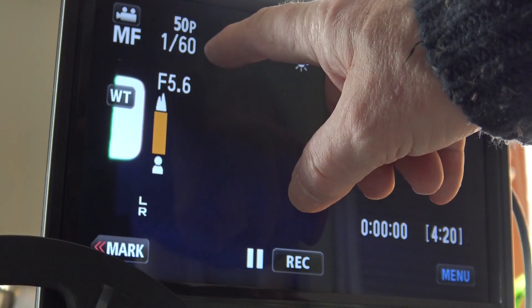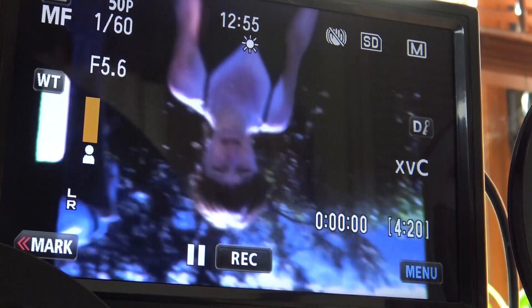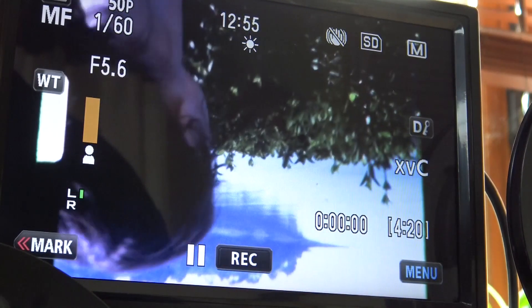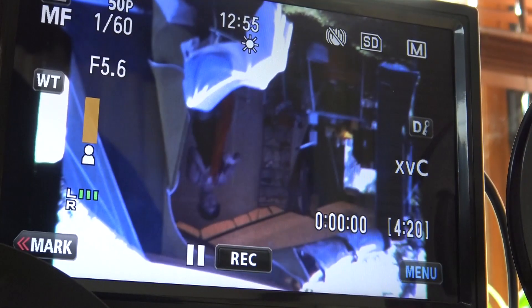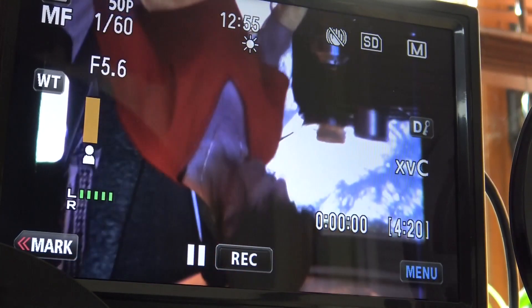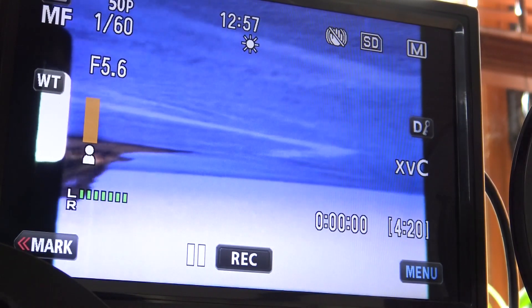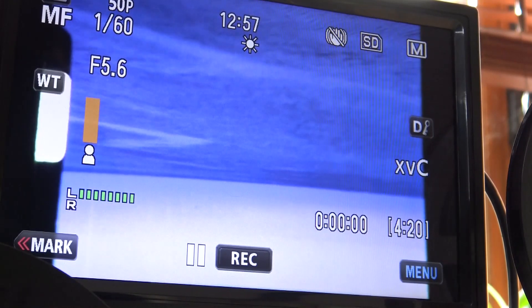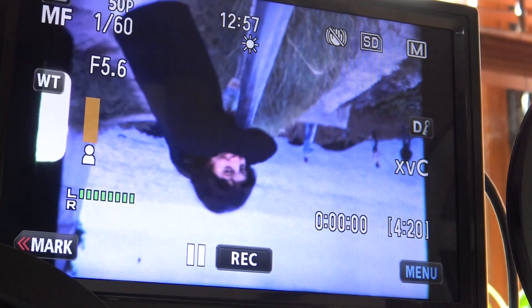I've got the shutter speed set at 1/60th, and I'm running the projector at about 20 frames a second to get rid of any strobe. I expose it with the LED dimmer. As you can hear, because it's running around about 20 frames, the sound is too fast — so I slow that down when I do the edit. I also invert the picture and crop it any way that I want.